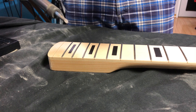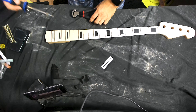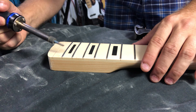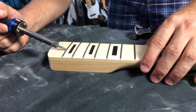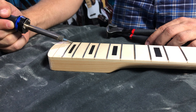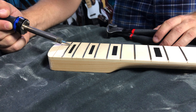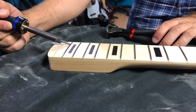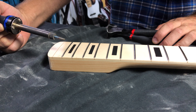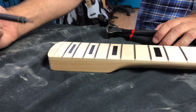You would need a soldering iron and these type of pliers. You want to make sure that the fret is warm, especially if it's glued down. This is to make sure that it's easier for you to pull it and will also reduce the chances that you will end up damaging the wood as you pry the fret out.